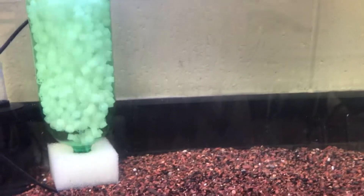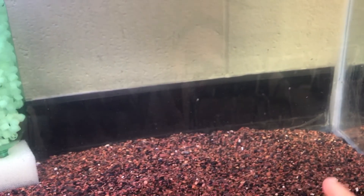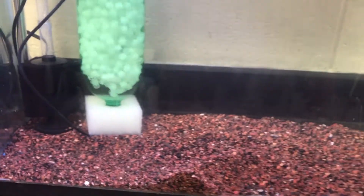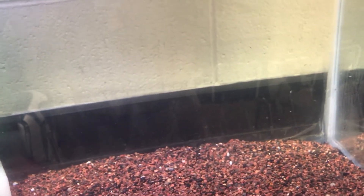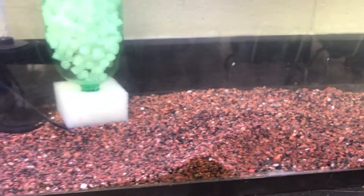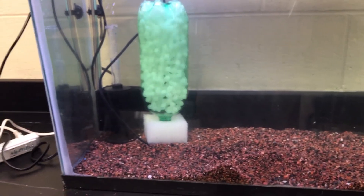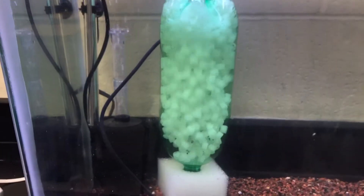This will definitely be a planted tank. I'll have some val going in the back, amazon sword in the corners, definitely some water sprite — that grows like crazy — some wisteria, and java ferns. I think it'll look great when it's done. This is just the cycling phase; I'll start bringing plants in to help speed up the cycling process.